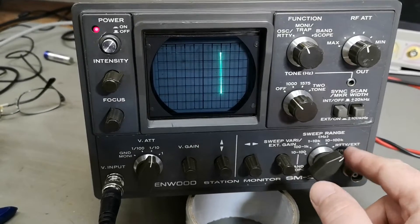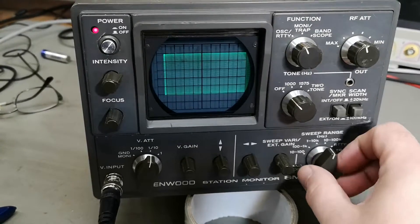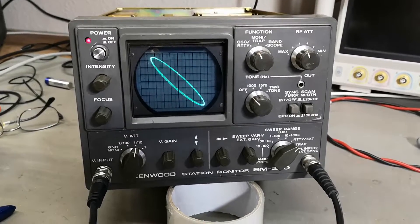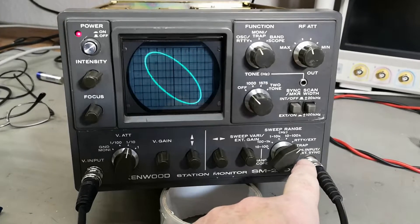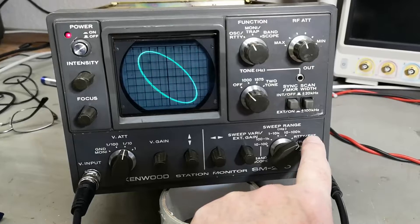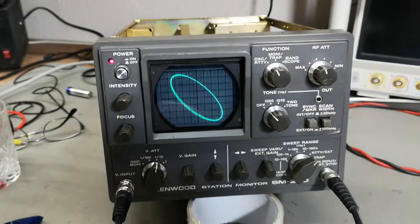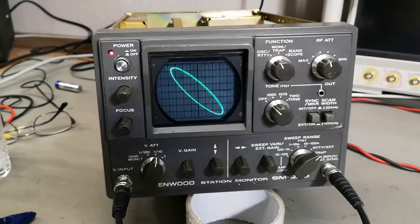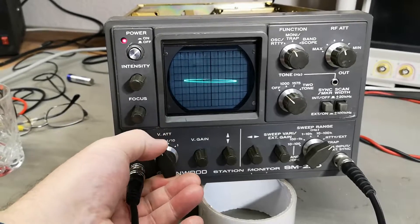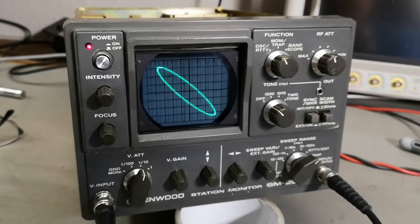This is external horizontal sync. Let's try and do that - yes, of course it also works in external sync. All you have to do is put it into RTTY external mode and yes, here we go. I think this unit really works well. Thanks very much for watching - see you again tomorrow.